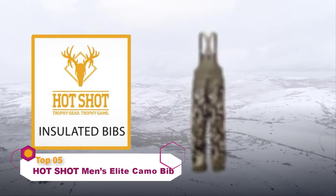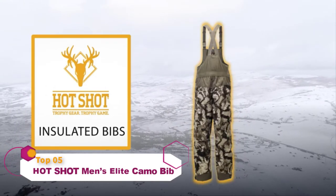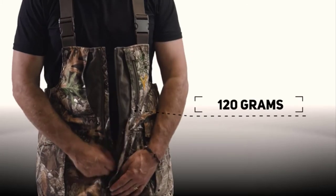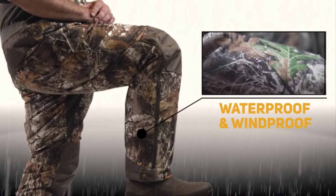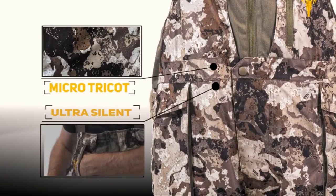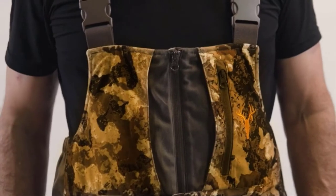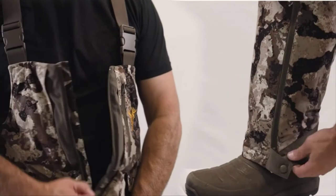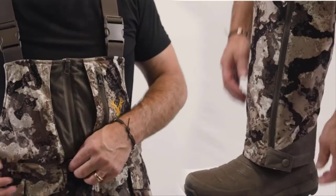Stay warm in even the worst weather with the Hotshot Men's Insulated Bibs. Featuring 120 grams of insulation, these breathable performance bibs are 100% waterproof and windproof. The burr-resistant 100% polyester brushed micro-tricot shell helps you quietly move about, while the generous zippers on both the chest and legs make them easy to take on or off, even while wearing boots.